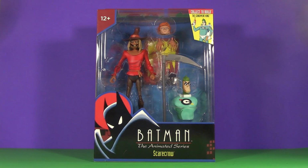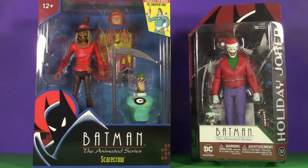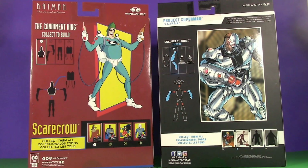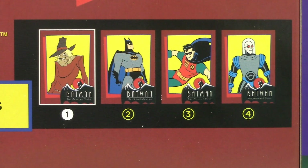Starting off with the packaging, and I love this box. It's very similar to a DC Multiverse Collect-to-Build window box, but instead of being generic, it's a celebration of Batman the Animated Series. It's also a huge step up from the one-and-done blister cards of the original DC Collectibles line. These figures were notoriously fragile, so having a collector-friendly box to put them back into would have been preferred. The back is similar to a Collect-to-Build: big picture of the Build-A-Figure — in this case, the Condiment King — here are the parts you need, here's how to build them, and down here are all the figures in the wave.